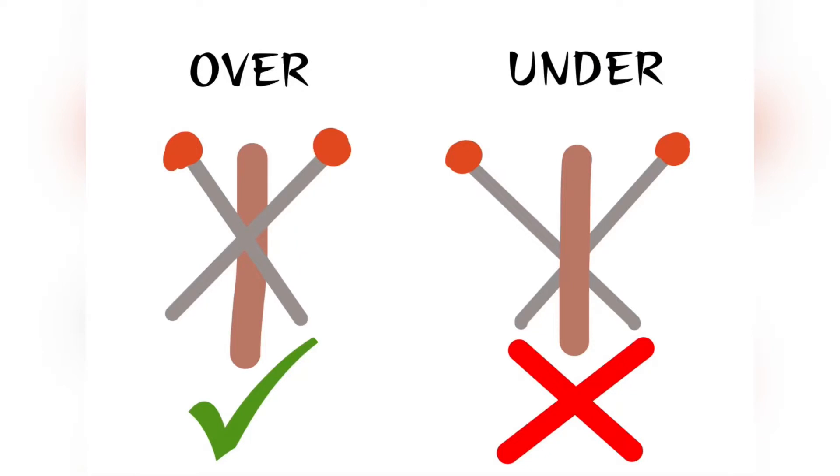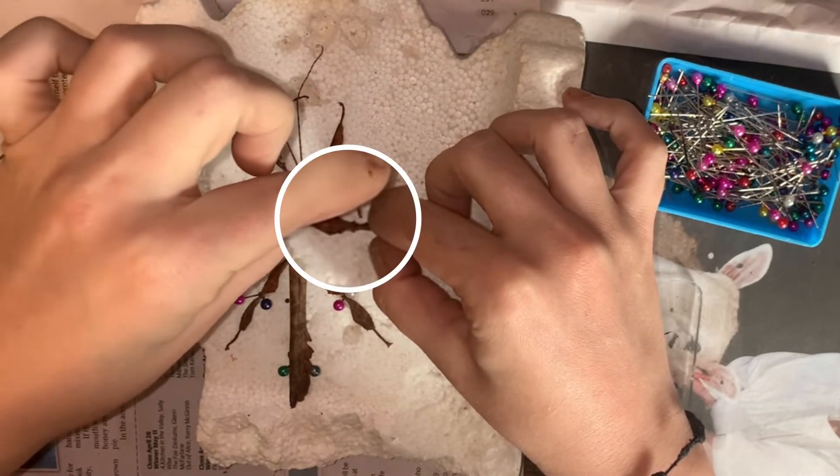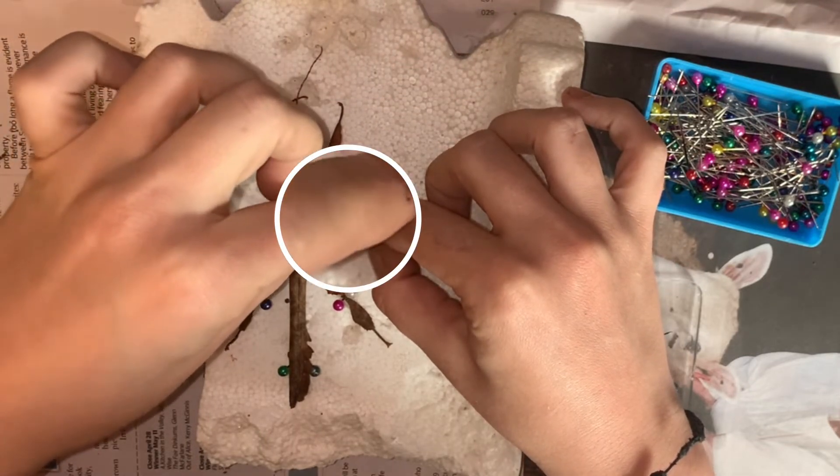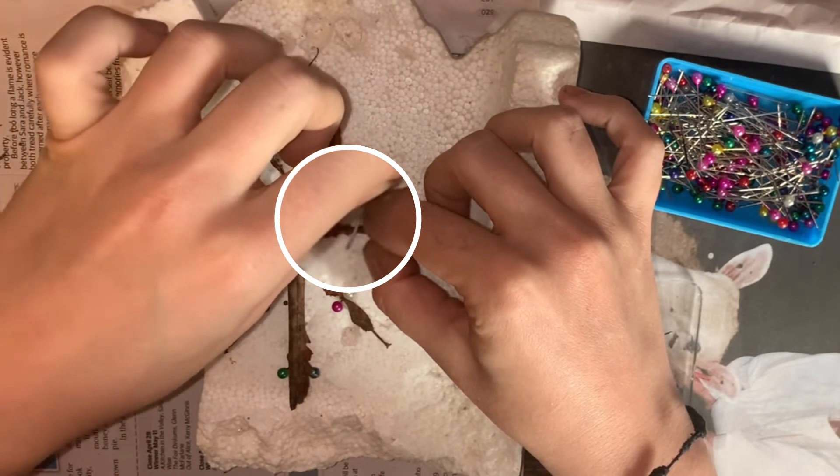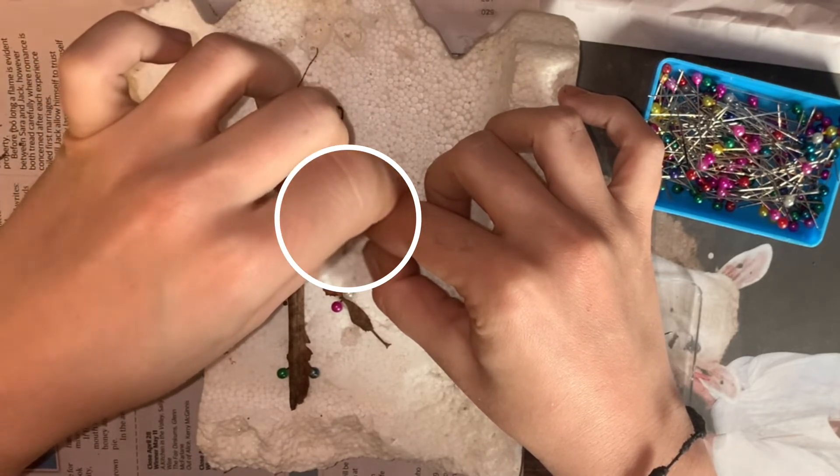For a sturdier position, cross the pins over the limbs rather than underneath. Now we can move on to the middle legs. Cross two pins over the femur and tibia joint, just like we did with the hind legs. Repeat the step for the remaining limbs.